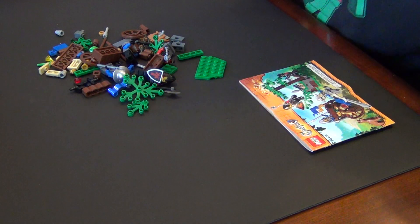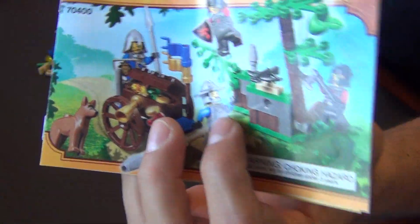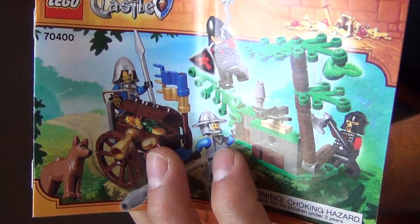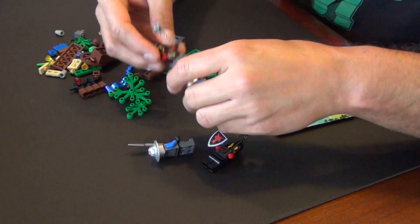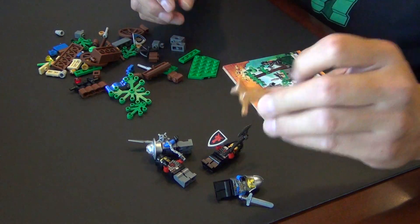Hey, what's happening everyone! Today we are building a castle set. It is the smallest of the wave of castle sets that was released in 2013. This only has 90 pieces, it does have four minifigures and a dog, so there's a little bit of variety.